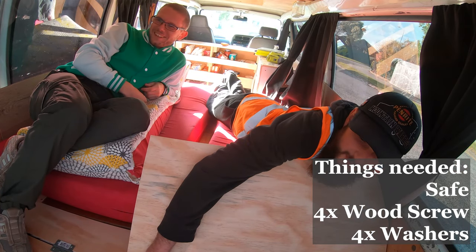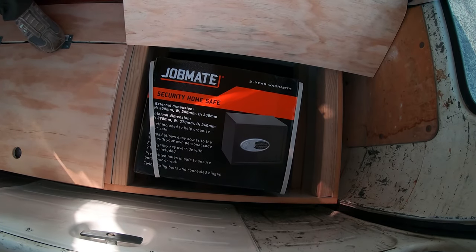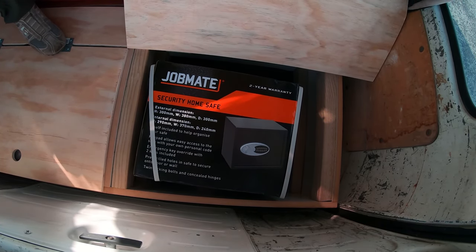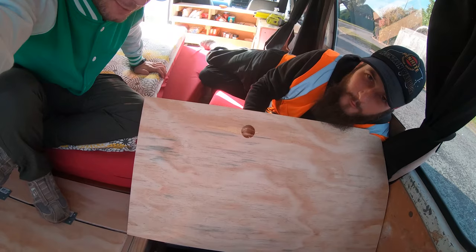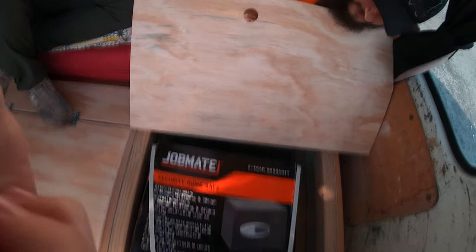Our stranger is now putting in a safe. This is the safe — the cheapest safe I could find. How much was it? It was $99. All you happy campers out there, if you want to keep your valuables safe, this is how you do it.